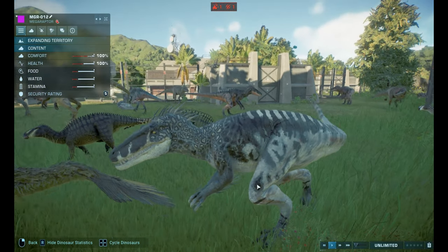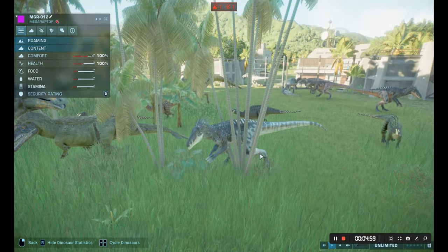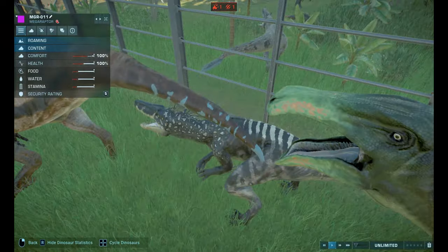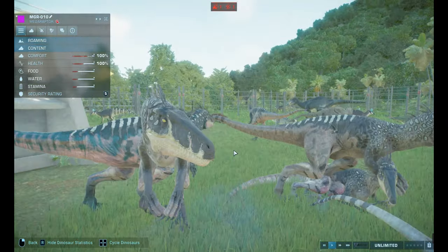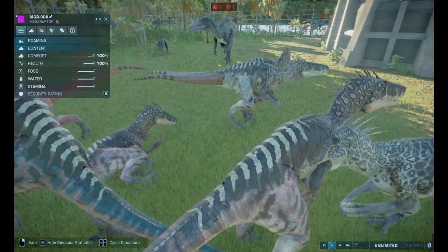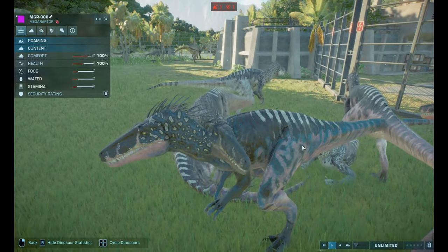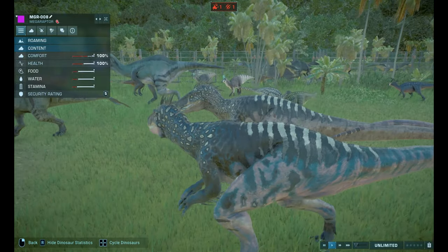Wait, is that all of them? Oh yeah, that's all of them. I think I like this one. I like this one too. I like the blue. It's got some blue stripes on it too, instead of the red stripes. It's orange body. Really good.